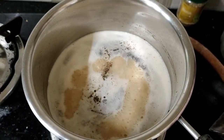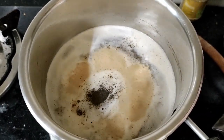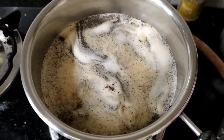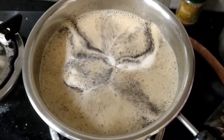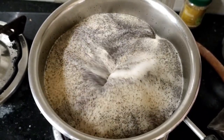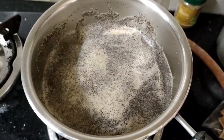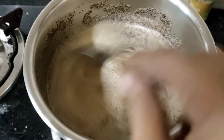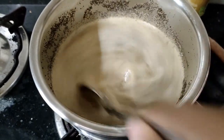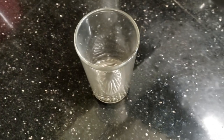Now we're going to add a teaspoon of chai. Let's cook it. If you want to cook it, we'll cook it. Let's wait for the chai and cook it.